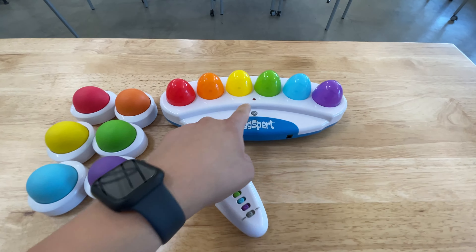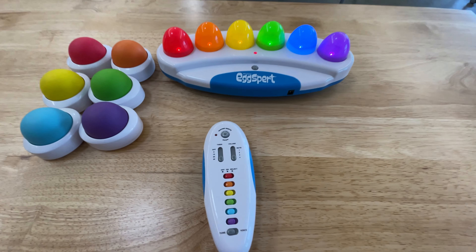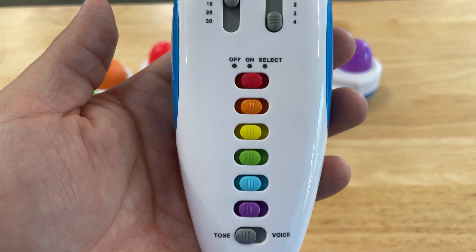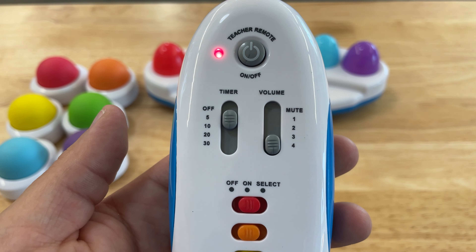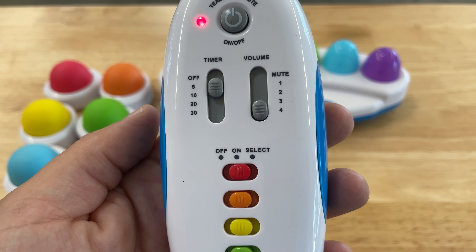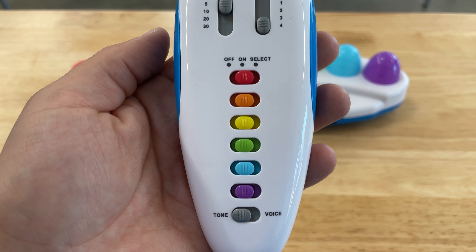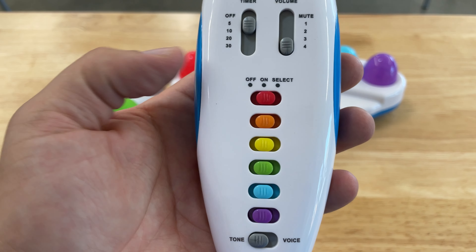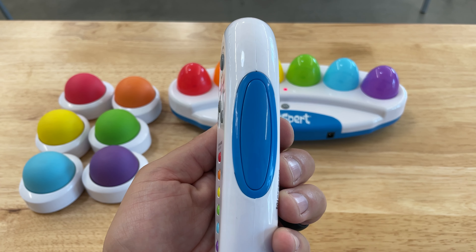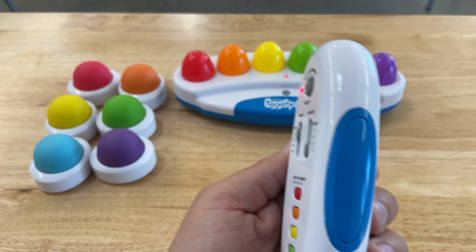This is pretty simple to use. You're going to turn the main console on first, and then turn on the teacher remote. The teacher remote has the colors displayed on it. It has a timer you can turn on or off, and it'll buzz. You can also adjust the volume or mute it if you don't want sound. If you want certain buzzers off, you turn to the left; if you want a buzzer on, you turn to the right. There's also a side button that randomly picks any color and clears the whole console.